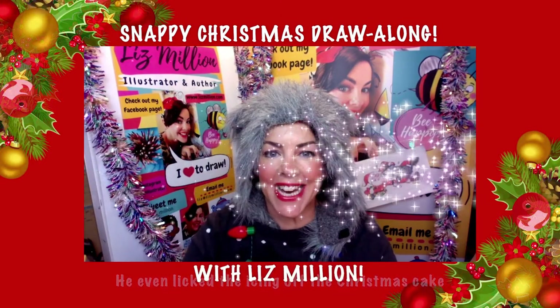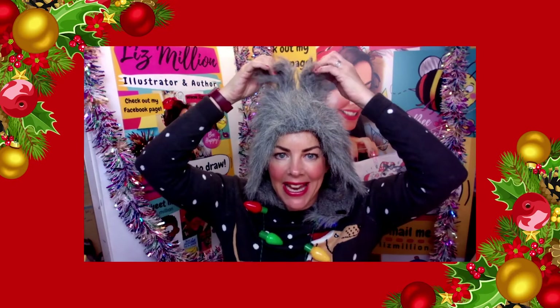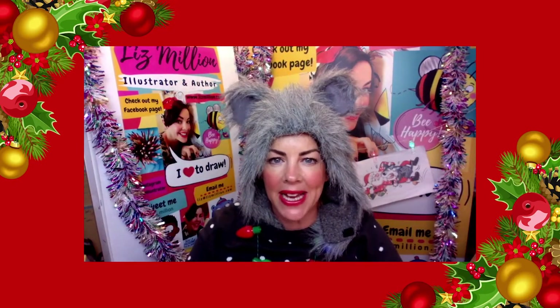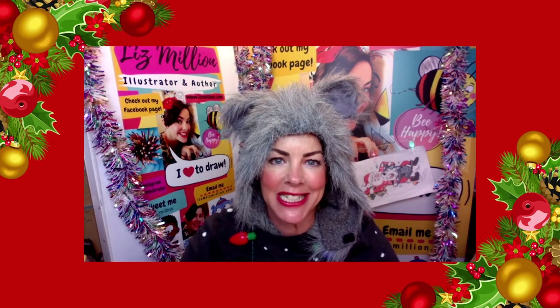Merry Christmas! How are you today? Are you looking forward to doing some drawing for Teaser Valley Music Services? Do you like my ears? They should really be sticking up, but I quite like floppy ears. They look quite good, don't they? Now this is not my normal look, but I will do anything for Teaser Valley Music Services.